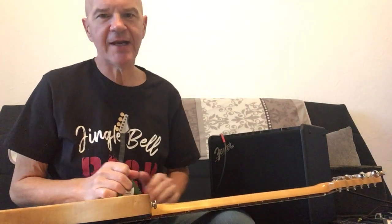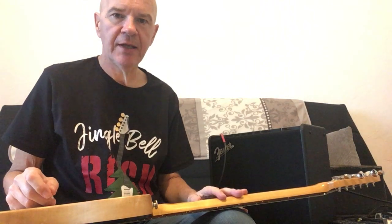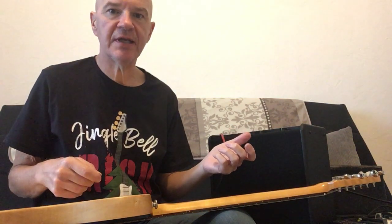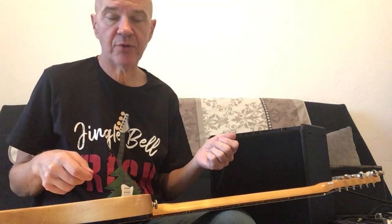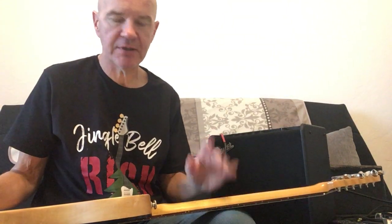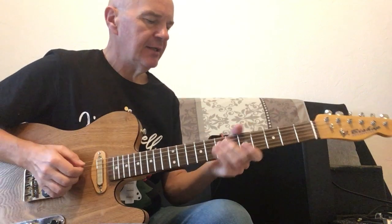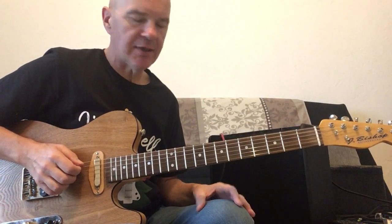I'm going to show you a very simple way to play Silent Night just using triads. It's a great way to practice your triads as well. They're on the B, G, and D strings, with the melody on the B string — with one exception, where the chord moves to the A, D, and G strings. But we'll look at that as we come to it. First of all I'll play the tune and then we'll take a look.